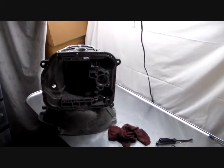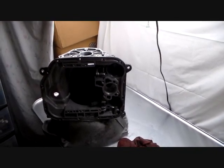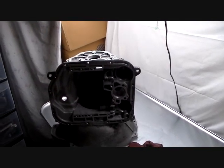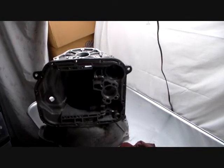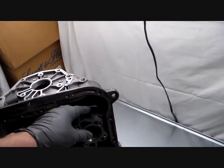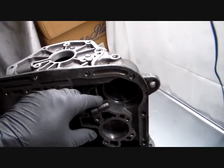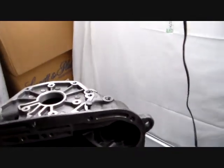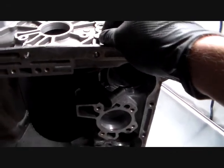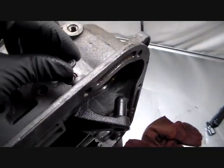I thought I was all done disassembling this case, but upon advice from a friend of mine on YouTube, Palm Ranger has given me some great tips. She's been through this job already and said that these band lever apply pins — the ones the levers ride on — need to come out. This rear one definitely needs to come out because it's got O-rings on it.